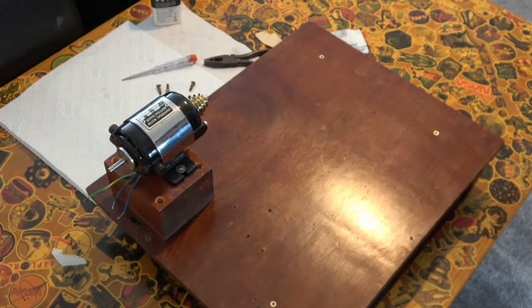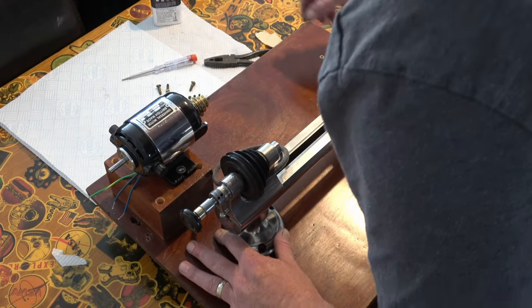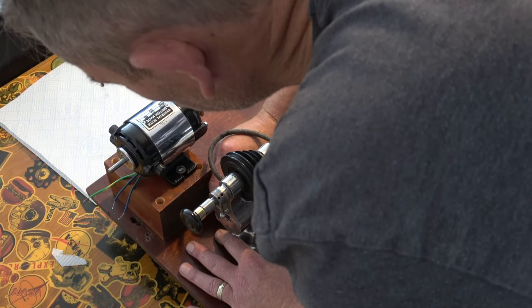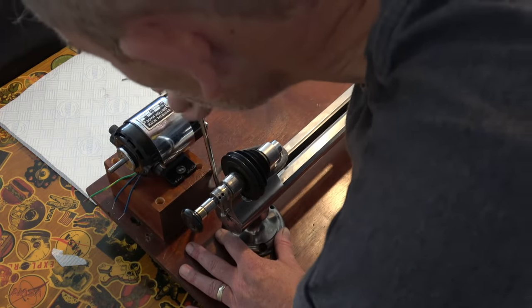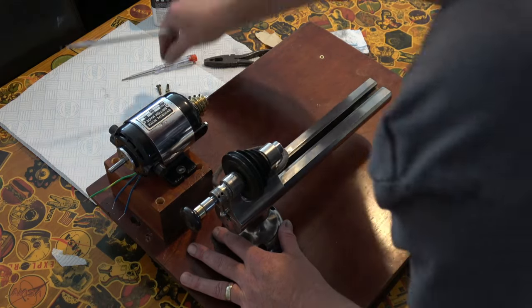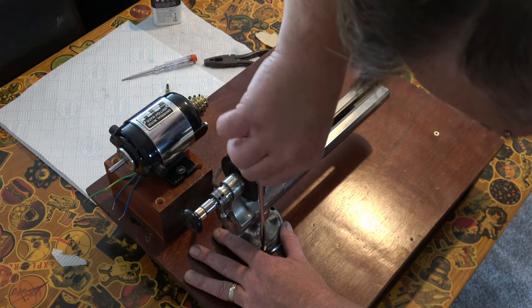We haven't put the hinge back on that block that was on there originally. At this point I had no idea what it was for and I didn't see any point to it, so I left it off. Again once I realised what it was for it did go back on, but I will get to that in a little while. But for now we're just screwing it down to its base.